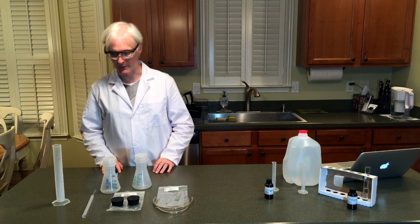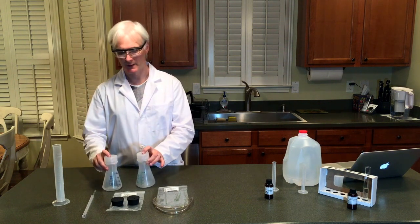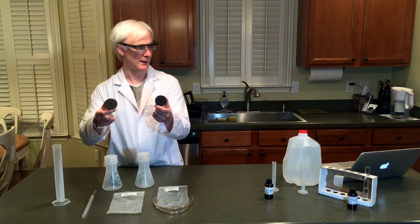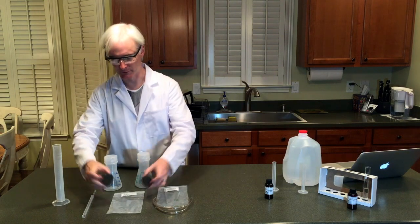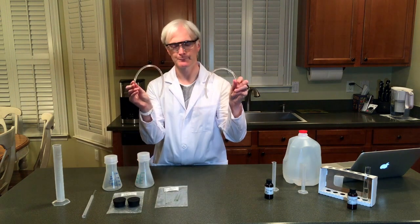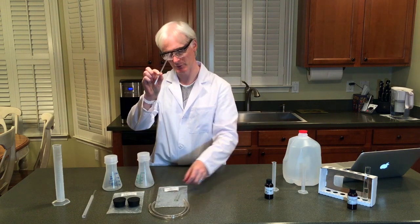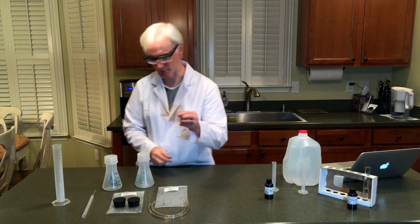We've got our safety measures taken care of, so let's go through the apparatus that we're going to set up. We've got two Erlenmeyer flasks. We also have two bungs here, or stoppers — one has one hole, one with two holes. A little trick with those later. We also have flexible rubber tubing, two pieces. We've got one rigid tubing glass — be careful of these — and we've got some smaller ones also.